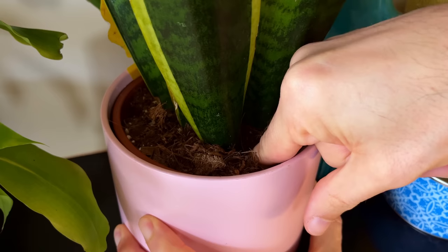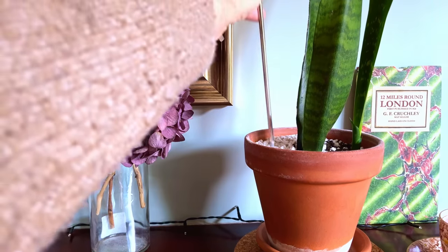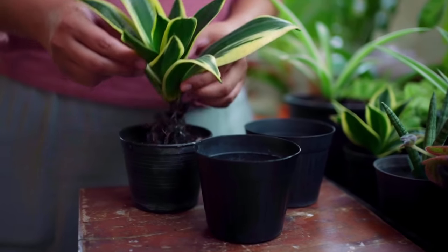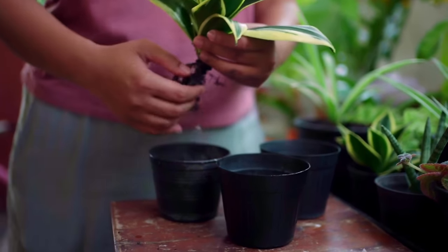Stick your finger into the soil and only water when it feels dry. If you have a moisture meter then even better — check out my Amazon page below for a link to the one I use. If you have been over watering your plant then you have two options: either wait it out and wait for the soil to dry out and the plant to bounce back, or be more proactive and change the soil to a drier mix.